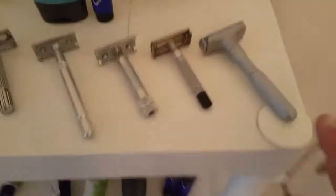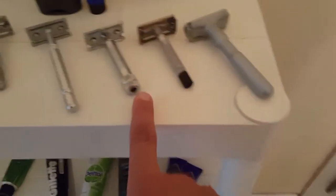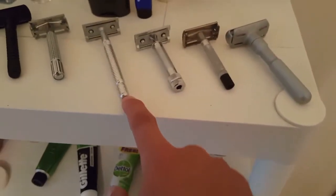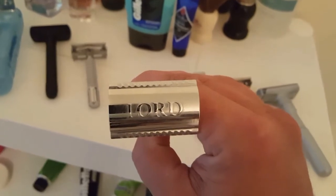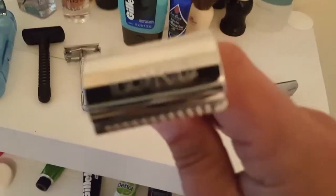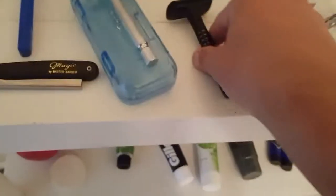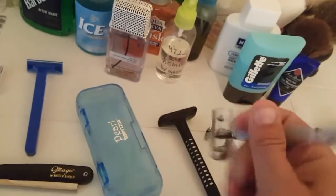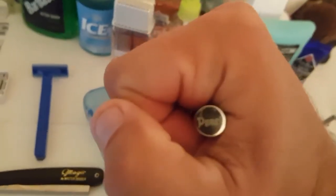Going over the razors, starting from over here: Merkur Futur, Gillette Super Speed Black Tip, Merkur 34C. That's the Lord — I forget what model, but everybody calls it the L6. I thought how they stamp that was rather sharp. Then my Ying Jolie butterfly and my Wilkinson Sword. So far only one use, but my favorite razor — it goes the extra mile to stamp 'Pearl' in there; that's rather nice.